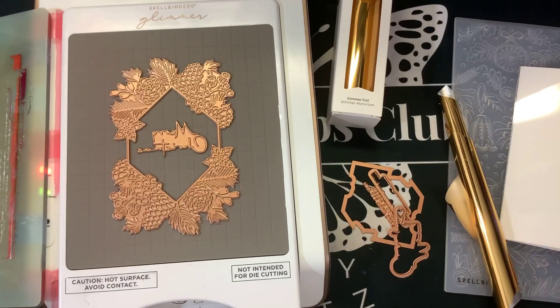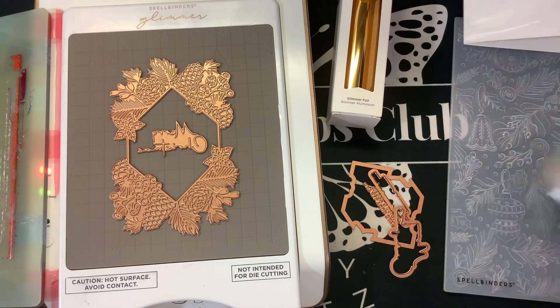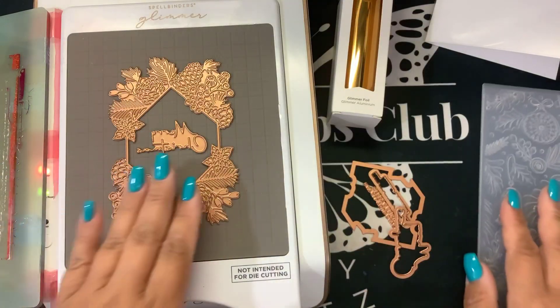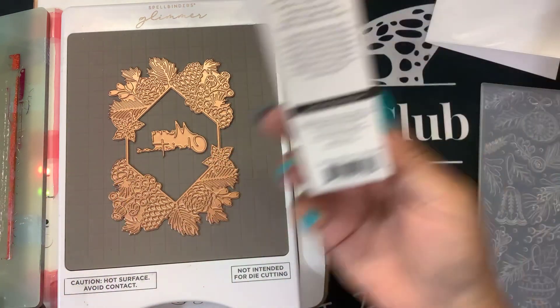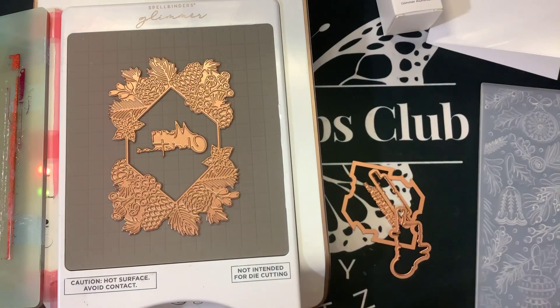Here I have the July Glimmer of the Month and 3D Embossing Folder of the Month, so we're going to get right to work. Here is the beautiful 3D Embossing Folder, and then inside here I have the beautiful frame and sentiment that are going to come with this beautiful polished brass foil. I've cut a piece off.